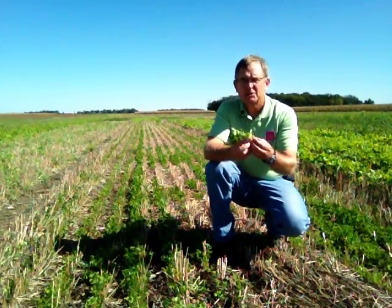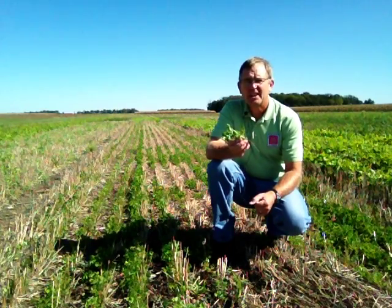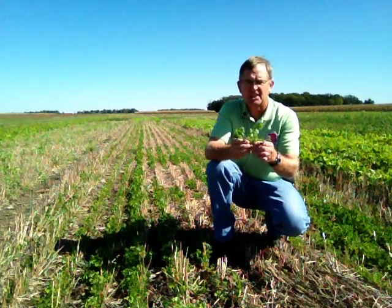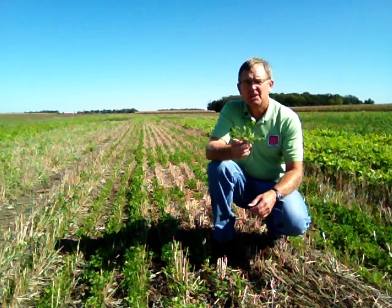Here we have crimson clover. Crimson clover is more of a warm season type clover and does well planted in late August, like after wheat or oats, small grains. Crimson clover has the ability to set a lot of nitrogen. It may or may not winter kill, kind of depending on the winter.